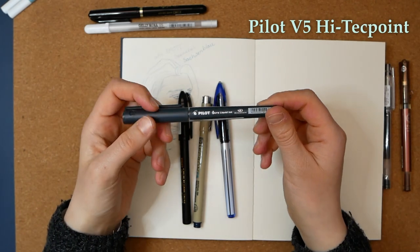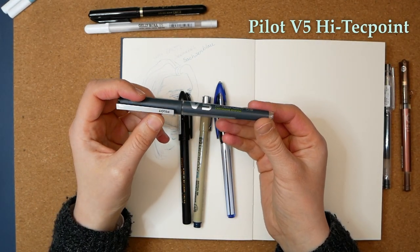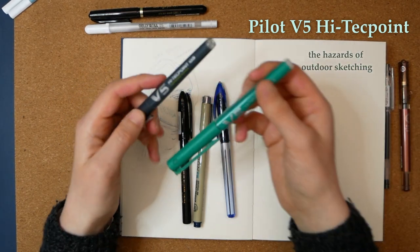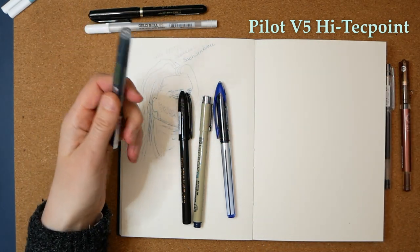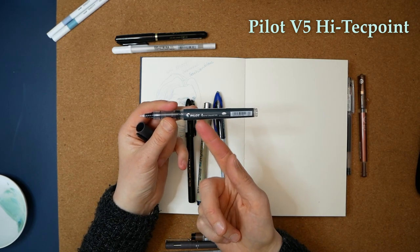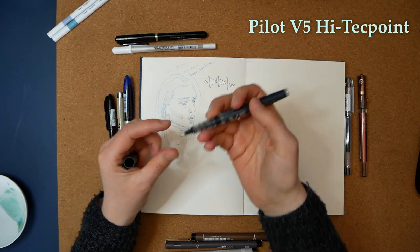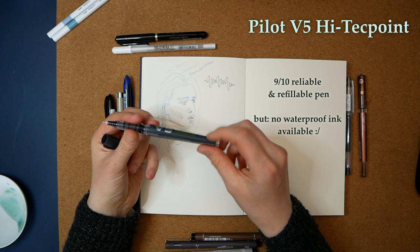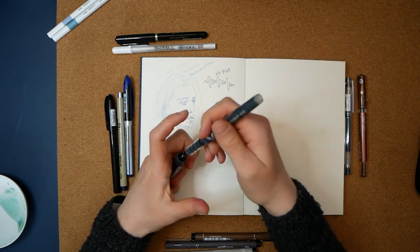This one I already mentioned in another video as my favorite pen, but then I lost it. I had it twice — once in green and once in black — and I lost the black one, so I got it again. It has a very fine tip, just like all the Pilot pens. This is the Pilot V5, and I love that it has a cartridge system. There are four different colors: red, blue, black, and green. Love it.